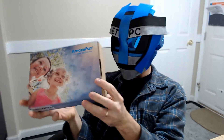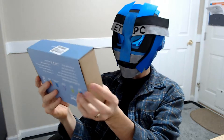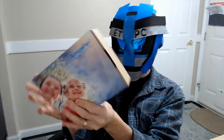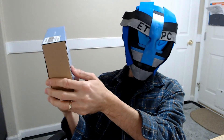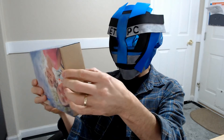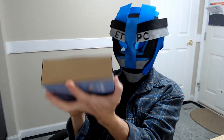Hey everybody, welcome back to another unboxing. Today we are checking out an Amaze Fan dinosaur night light for kids. This has a seven color LED display, energy saving, operated by USB, dimming remote control, and a smart button. Let's check this out.